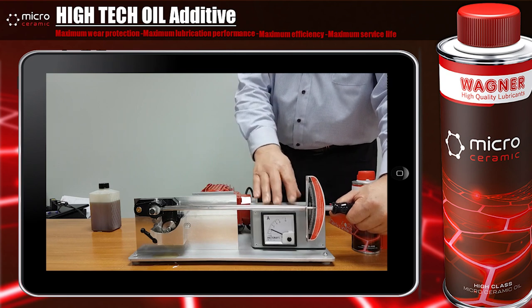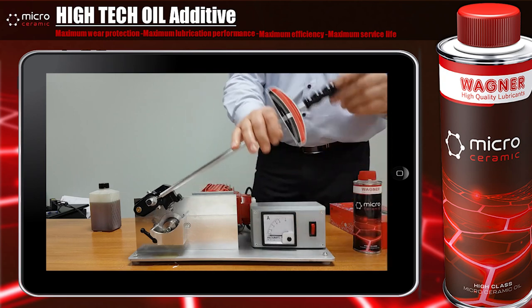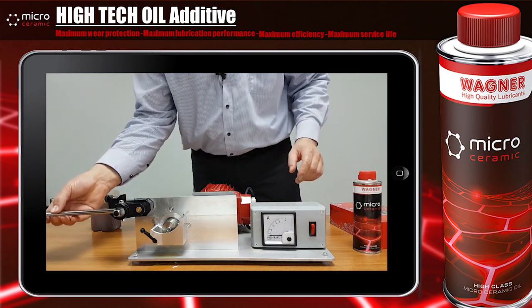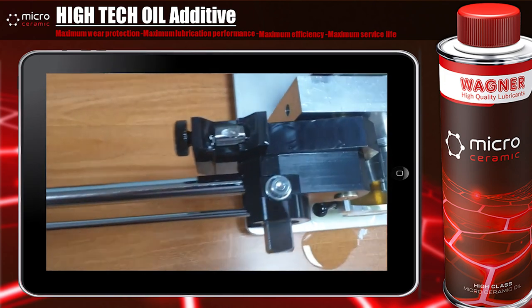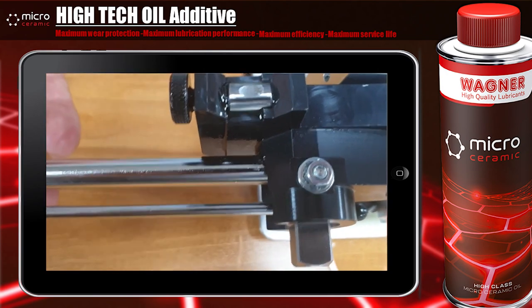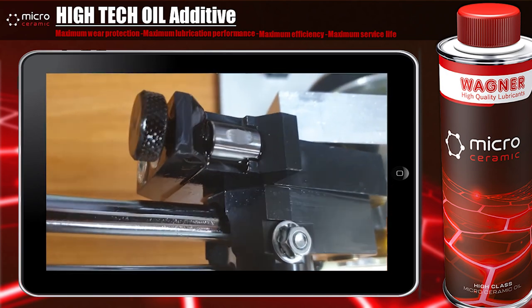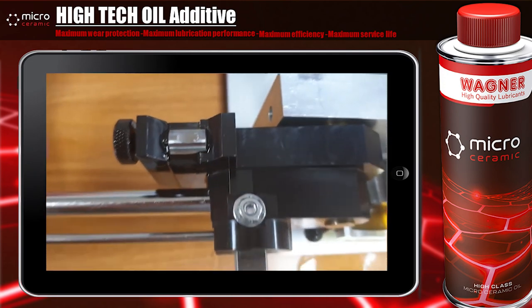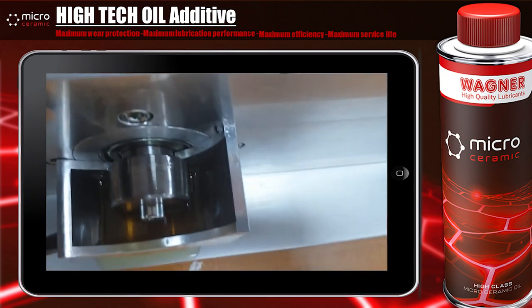You can see under a pressure of around 30 Nm we have extreme wear and friction. Please check also the ampere meter. Now let's have a look at the metal surface — you can see an extremely rough surface with a lot of cracks, as well as pittings on the axial bearing.